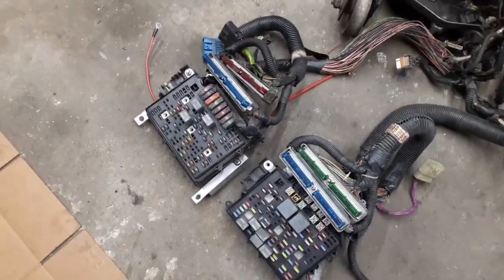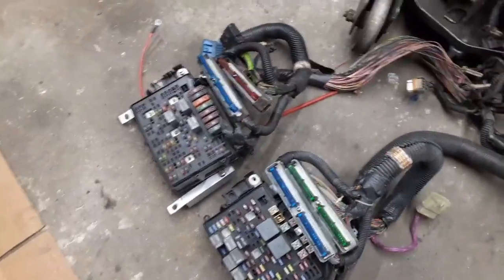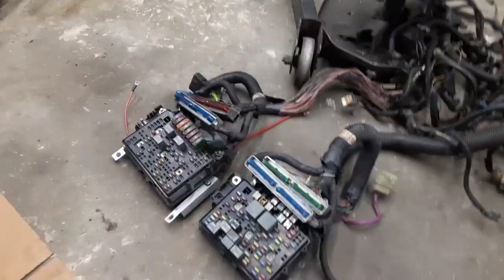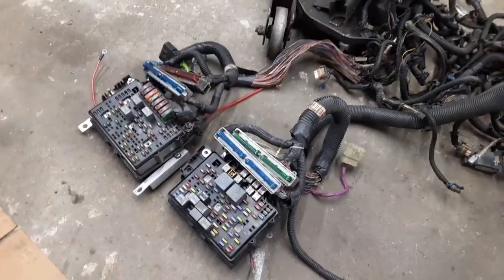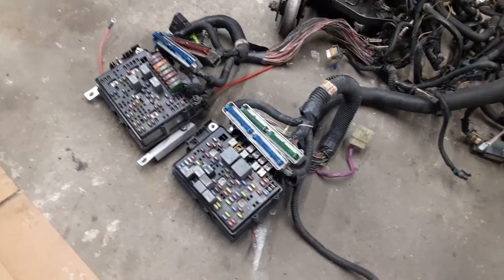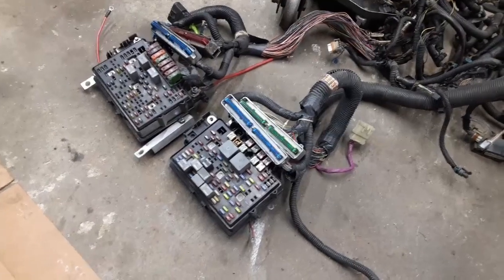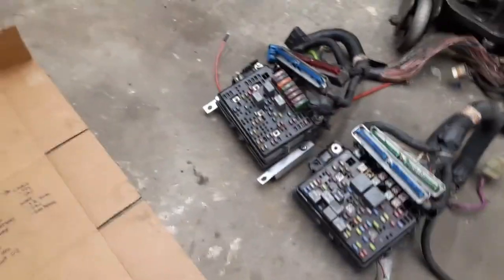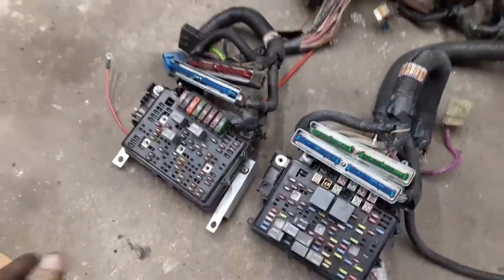It's time again for everyone's favorite topic: wiring harnesses. I'm getting ready to wire up the S10, and I'm going to use a completely stock wiring harness with basically zero modifications to the harness itself. I'm only going to modify one connector on the fuse block.